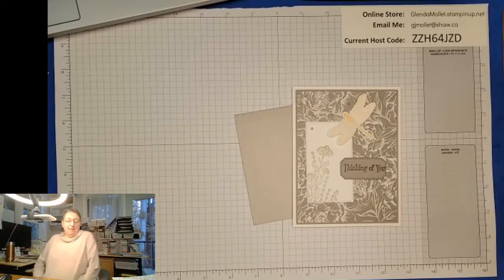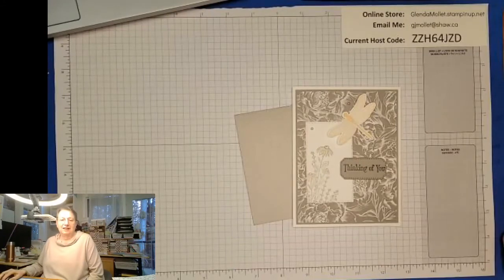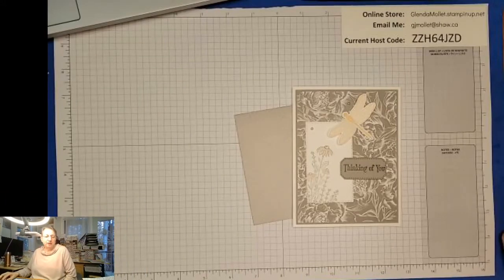Hello everybody and welcome to my craft room! I have been busy busy busy all day getting things set up for Saturday. I don't like the fact that you can see me in the corner - let me just make myself a little smaller so I don't have to look at myself that big. Okay, so I'm getting things ready for Saturday.